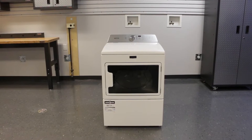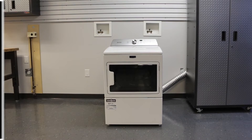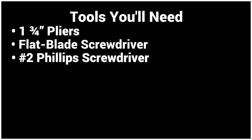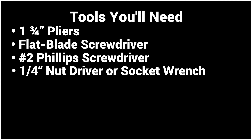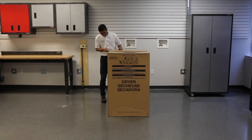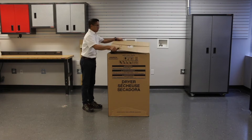Congratulations on the purchase of your new Maytag dryer. Let's take a look at how to install it. Here are some of the tools you'll need. Using your utility knife, make a cut along the top of the box so that it comes off like a lid.